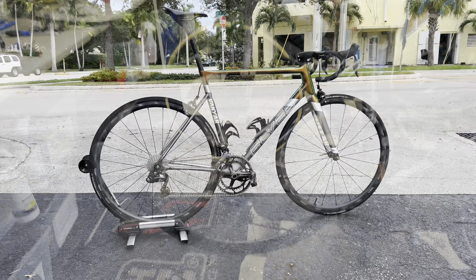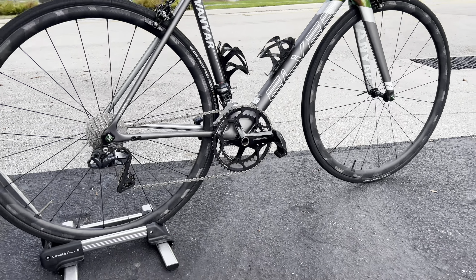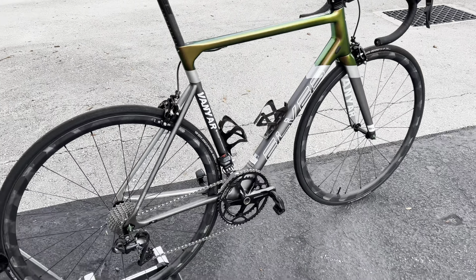Hey, how's it going everyone — GC Performance here, back with another video. Today I have a very special build. This is the bicycle brand known as Elves and this is their Vanyard build. They're a China-based company that makes open carbon molded frames. This is my first time actually seeing an Elves bike in person and the quality is actually pretty nice. Everything on this bike is a Chinese variation of a component — the only thing that's not from AliExpress or China is the Ultegra groupset and also the cranks, which are 100 millimeter cranks.